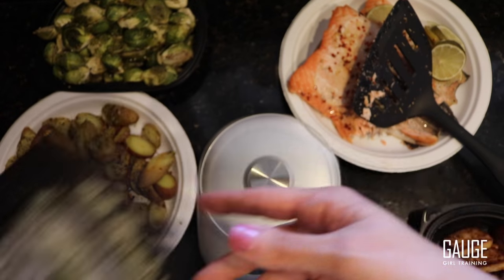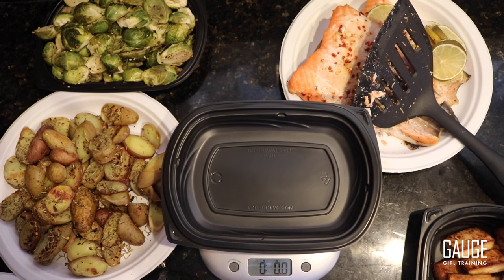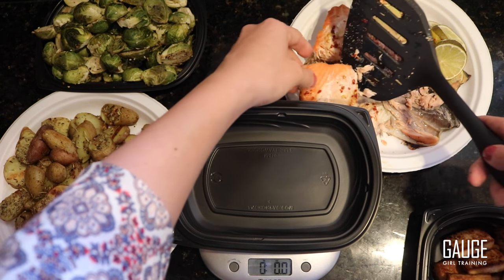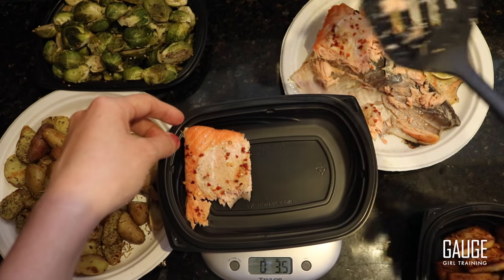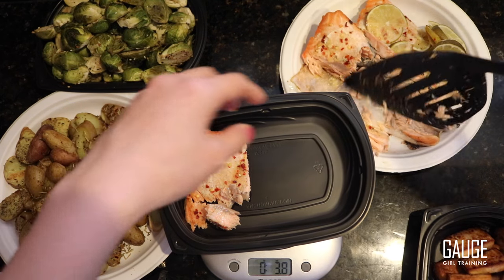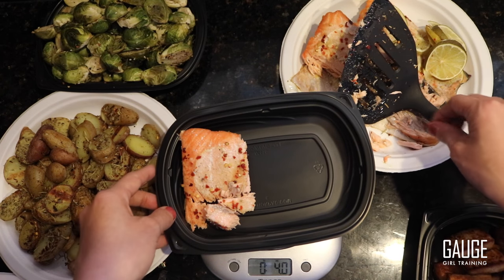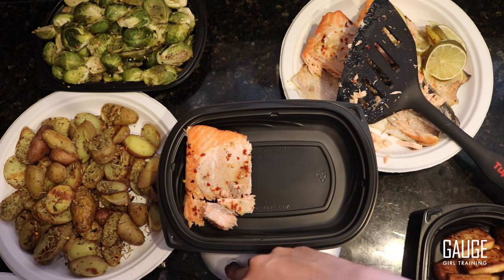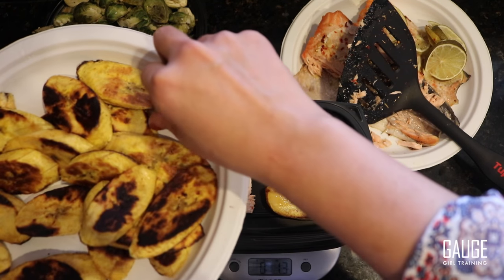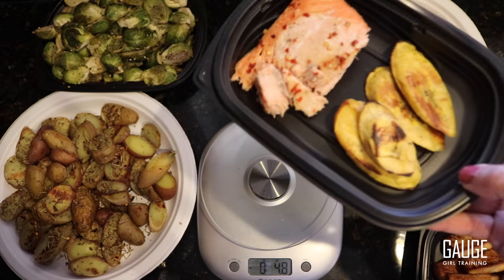For some variety, I can tare it out again. I'm not going to show my specific macros because what works for me is not necessarily going to work for you — custom meal plans are for that. Here I have another four ounces but instead I'm going to work with some plantains. These are much more carb-dense, so I only get two ounces of these, landing right at 2.0.